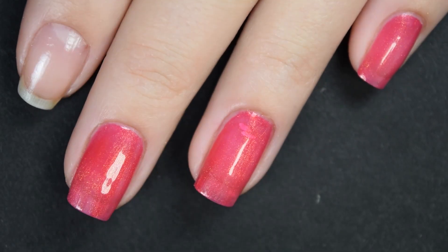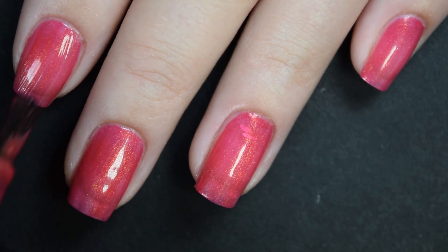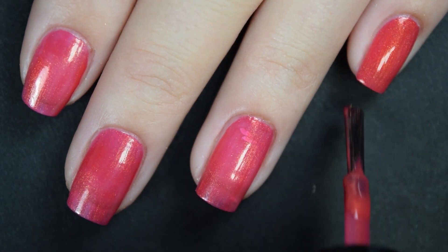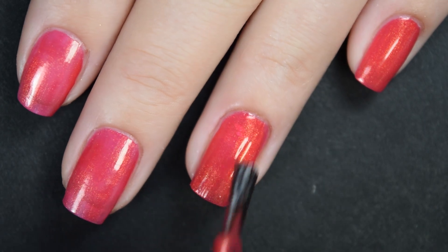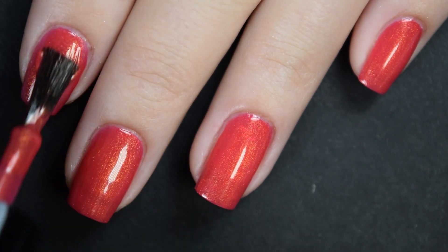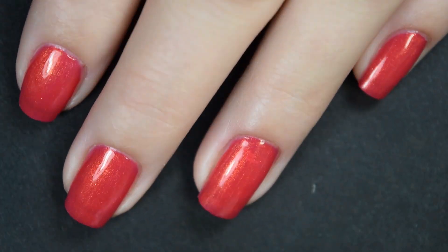I had no staining or anything like that with these either. Here's our second coat — for me I'm gonna stop here at two coats. It is enough to cover my nail line, but not enough to cover the little white spot on my ring finger, so depending on your application and what your nail line is, you may need three coats.